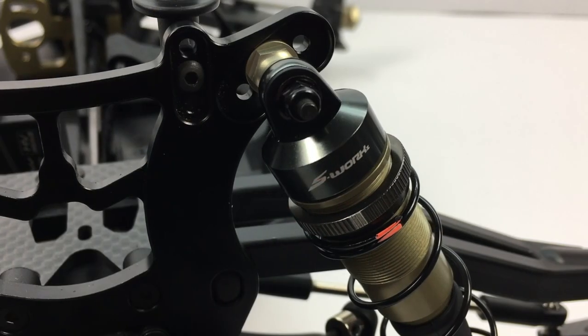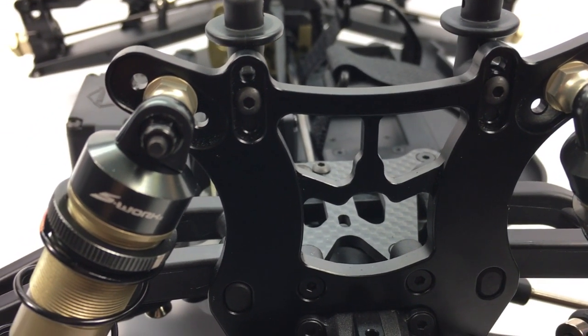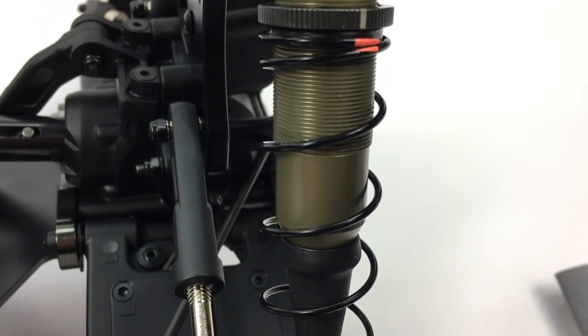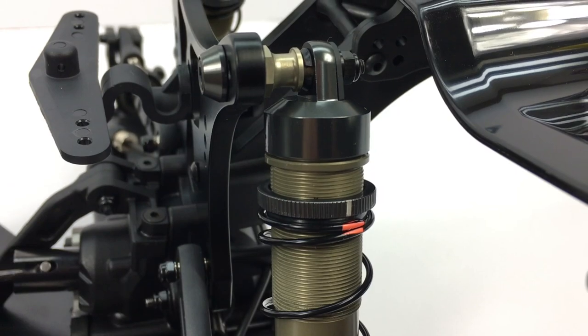The shocks are just absolutely gorgeous. They did not skimp one ounce of money on those shocks. They're top quality, great fitment, top quality parts. I love those shocks.